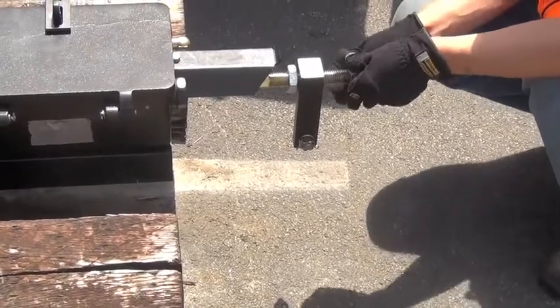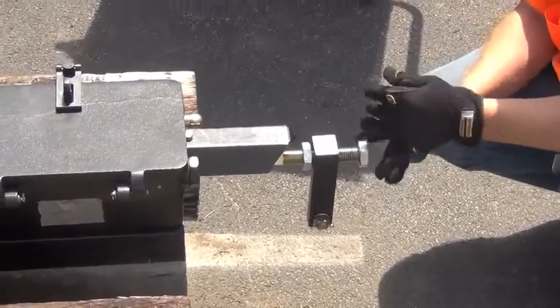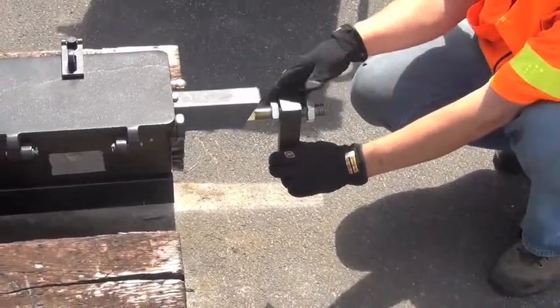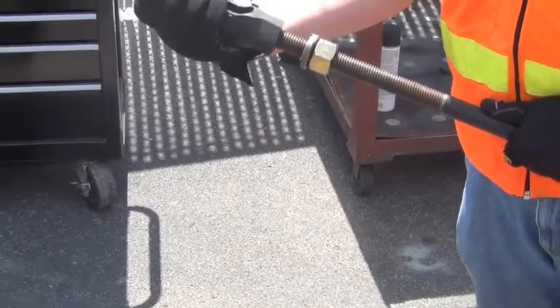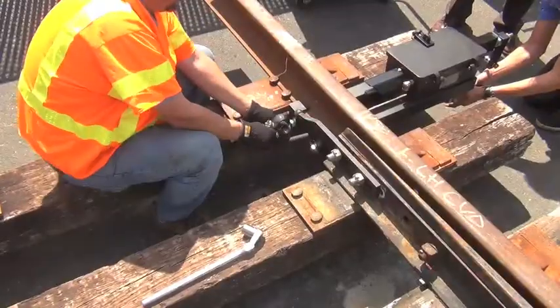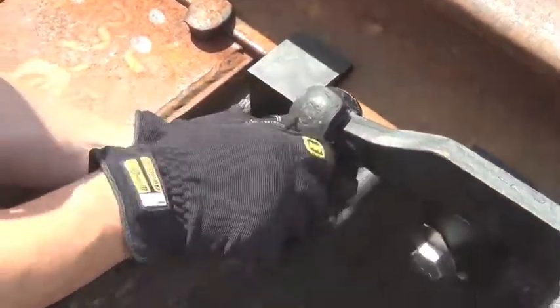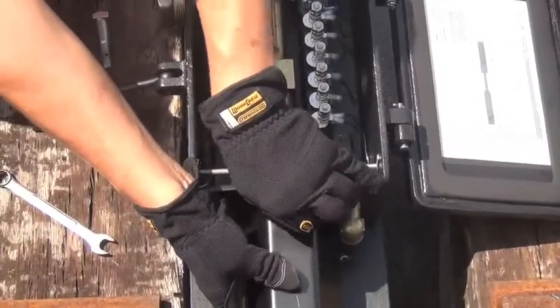Install the drop lug and its jam nuts. Roughly center the drop lug on the threaded portion of the point detector rod. Note that it's not necessary to use two jam nuts on the drop lug because the drop lug itself is threaded. Loosely assemble the ball jaw to the point detector connecting rod and then fasten it to the switch point lug.